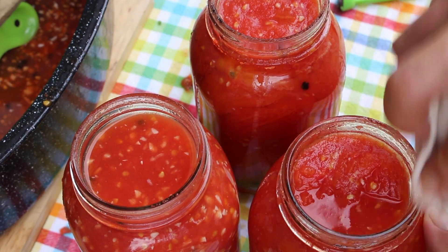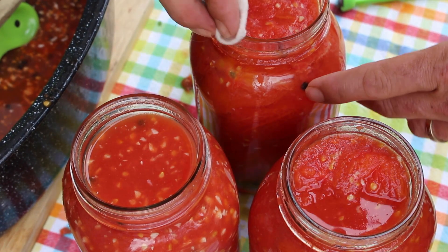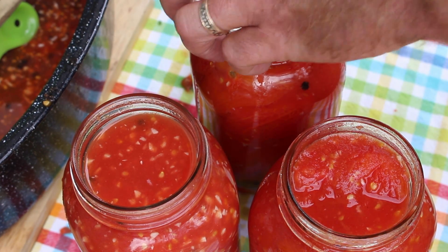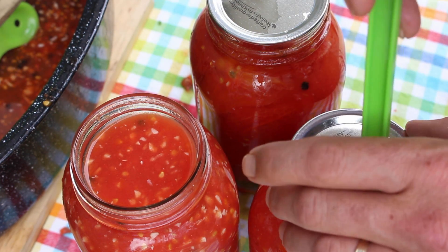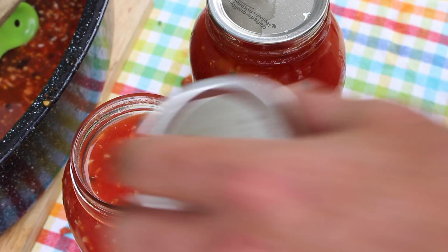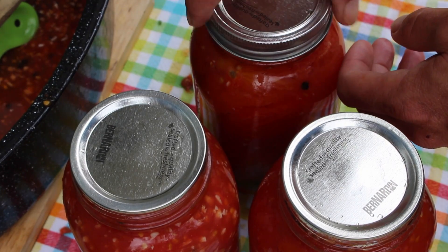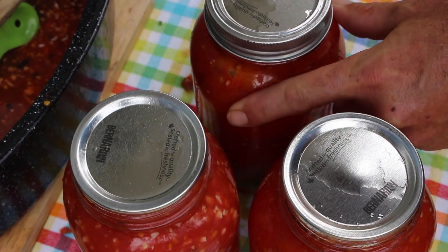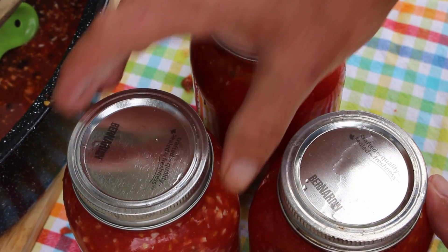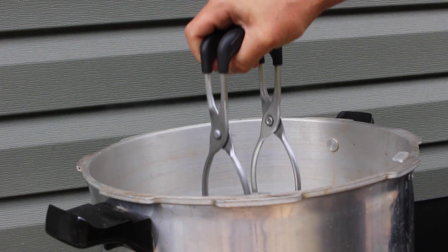I'm going to clean the tops of the jars off to make sure we have nothing in the way of creating a proper seal. Put our snap lids on. Very important to use new snap lids always — there's no point in jeopardizing your food. Chances are you'll be okay if you reuse snap lids, but that chance always exists. Just put the ring on finger tight. The rings you can definitely reuse for years and years. Once they're sealed, you don't even have to leave the rings on there.